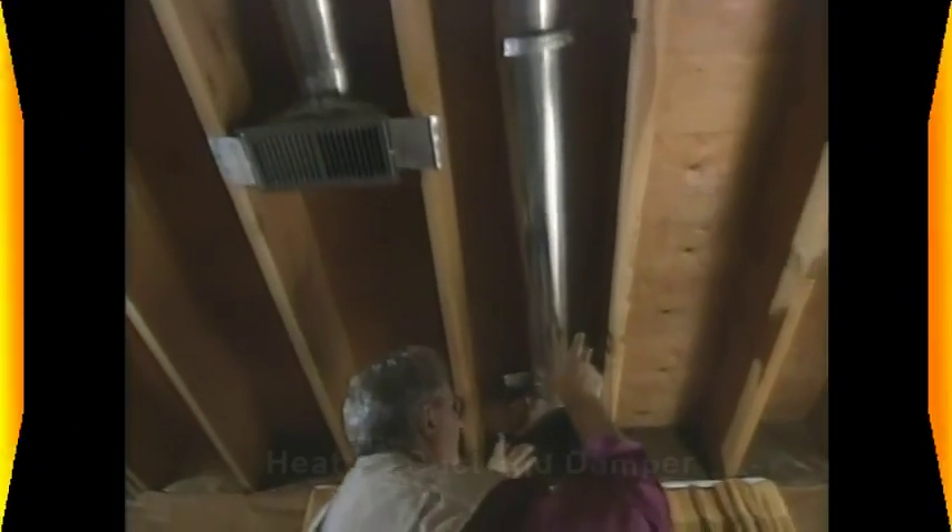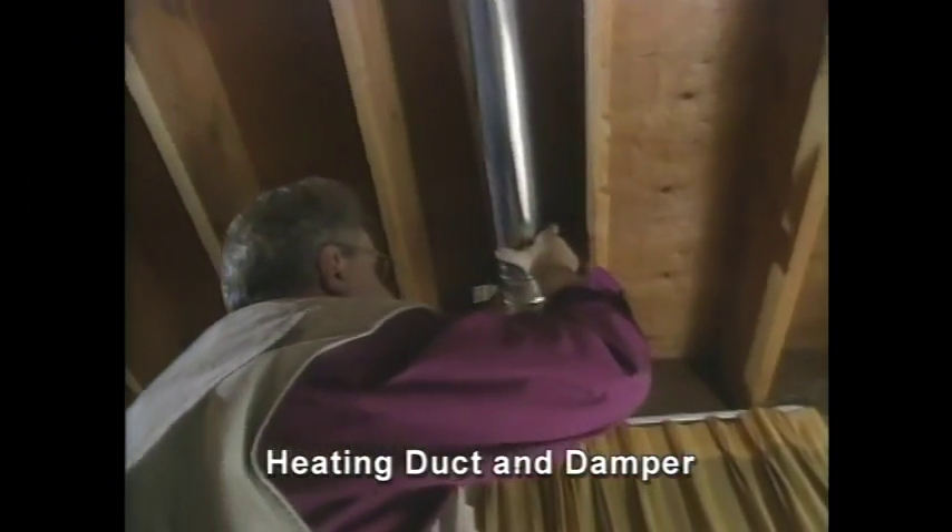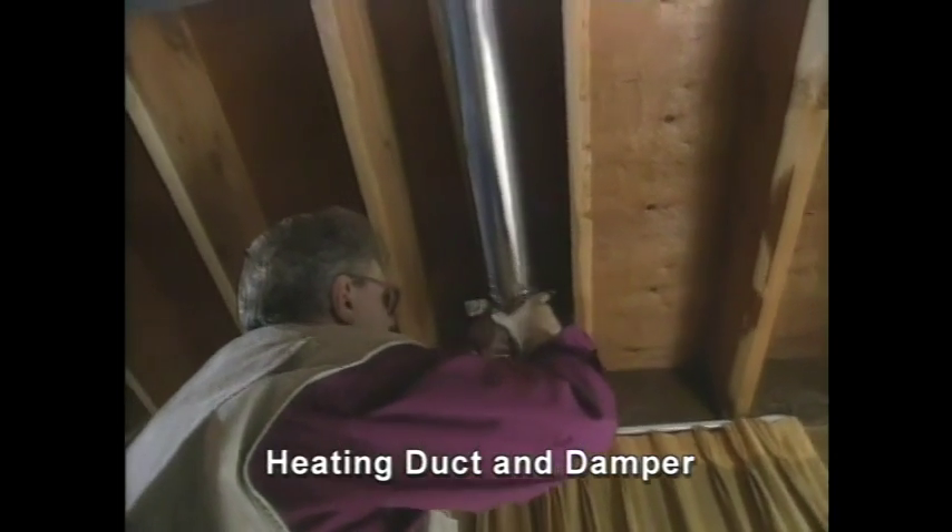You can certainly see where all the problems are being caused here with this one length of duct. The duct boot has actually fallen away from the subfloor, so we're going to have to secure that up into position, allowing the air to flow directly up into the register into the room. But look at the duct tape here on the seams — it's all dried and loose, allowing the air to leak around the seams.